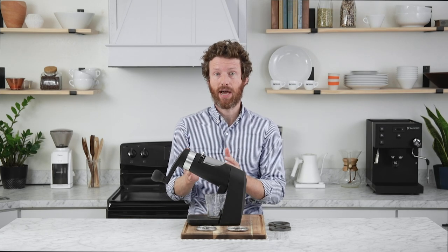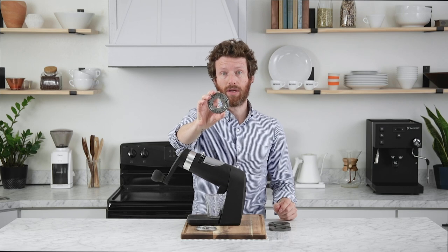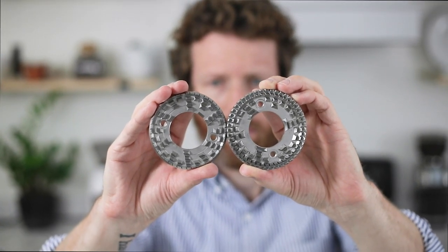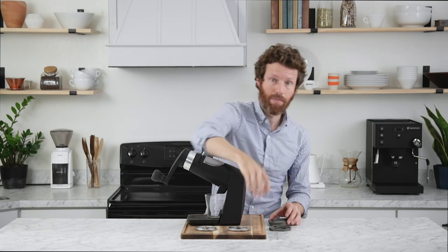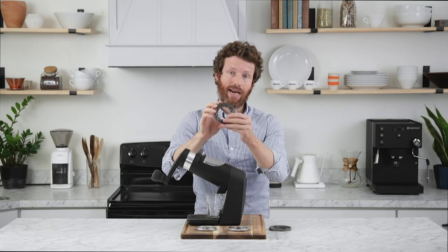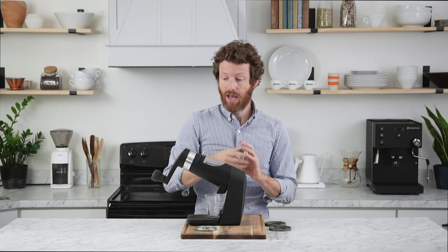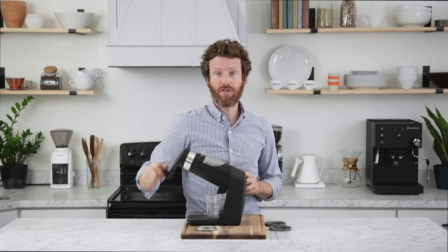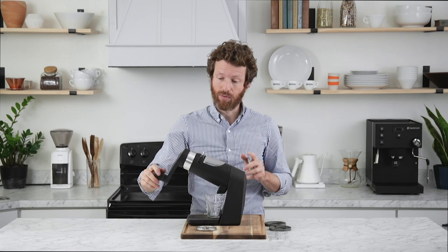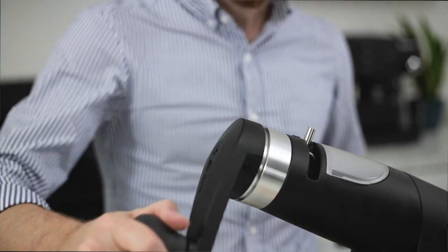The key to the Apex's uniform grinds is the burr design — it uses what are called ghost tooth burrs. These are really different from other flat burrs. Orphan Espresso says this is the first and only manual grinder with flat burrs, but they're quite different from traditional flat burrs like this 83mm Mazur burr, whose directional teeth mean it must turn clockwise. The ghost tooth burrs have pyramidal teeth that face straight up, making them bidirectional — you can turn the crank arm either clockwise or counterclockwise. This also helps if you get stuck with a dense bean: just rotate back the other way to clear the path.